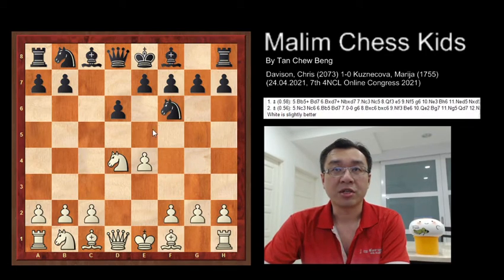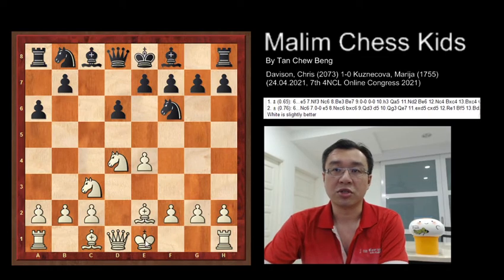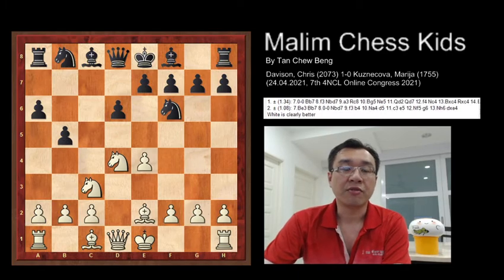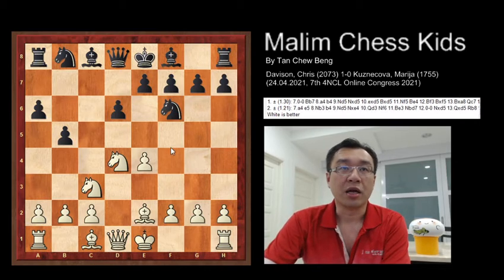Knight e6 was played, then knight f3 to c3. Then black played a6, and here the bishop to e2, preparing to go for a short castling. After this b5 was played. After 6 moves you can see now the white is clearly better in this position. The game continues with white playing a3.